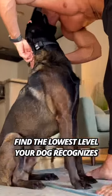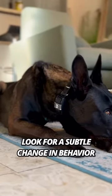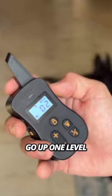First, find the lowest level of stimulation that your dog recognizes by starting at level one and holding the stimulation button for one to two seconds. Look for a subtle change in your dog's behavior — they stop panting, they look around curiously, they stop wagging their tail. If they don't react, go up one level and repeat.